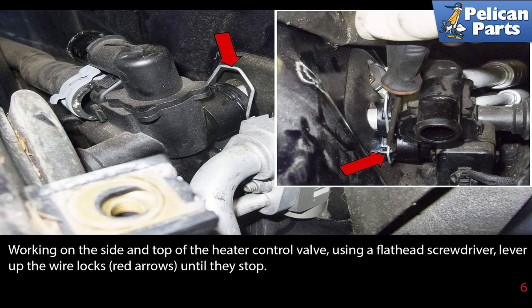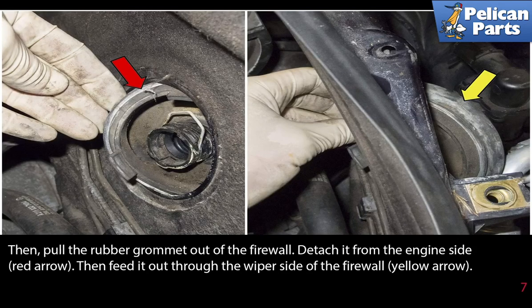Working on the side and top of the heater control valve, using a flathead screwdriver, lever up the wire locks, red arrows, until they stop. Then pull the rubber grommet out of the firewall. Detach it from the engine side, red arrow, then feed it through the wiper side of the firewall, yellow arrow.